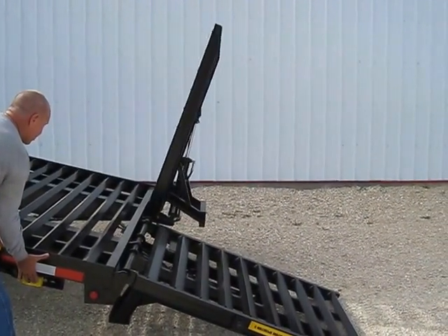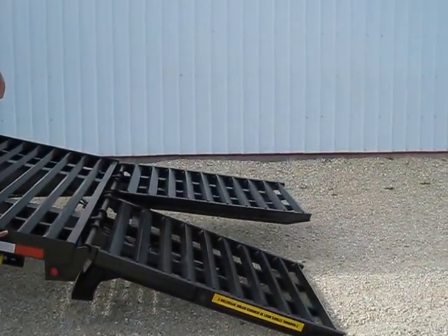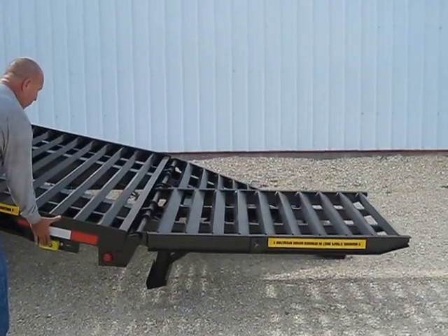When it's in position, the other ramp will follow. They're both in position now. Obviously you would load whatever you need to load on it, and then press the up button once that is secure.